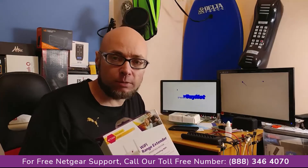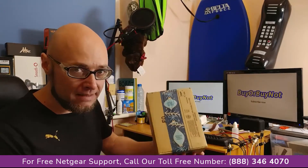Netgear Wi-Fi range extender — let's see what we get in the box. So this is the Wi-Fi range extender that I got in the box. Let's get it open and let's see what we get inside.